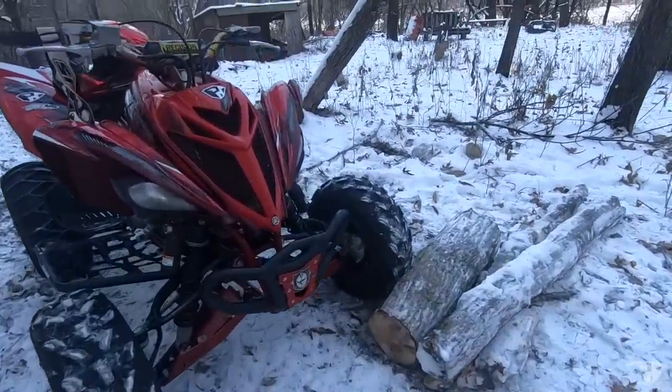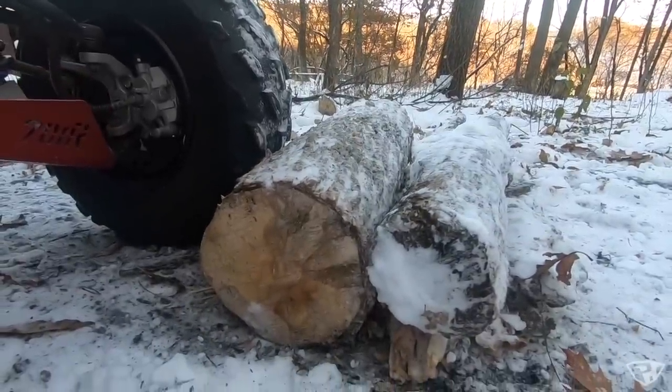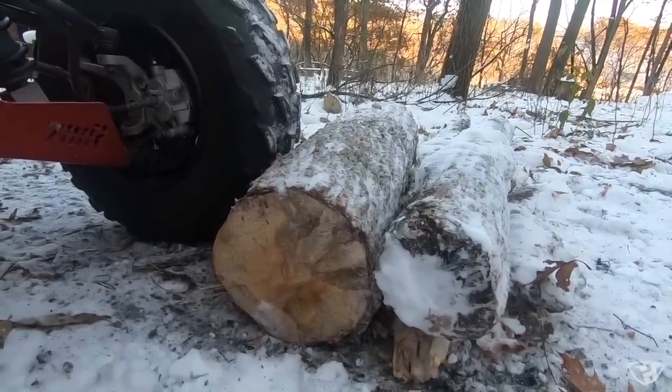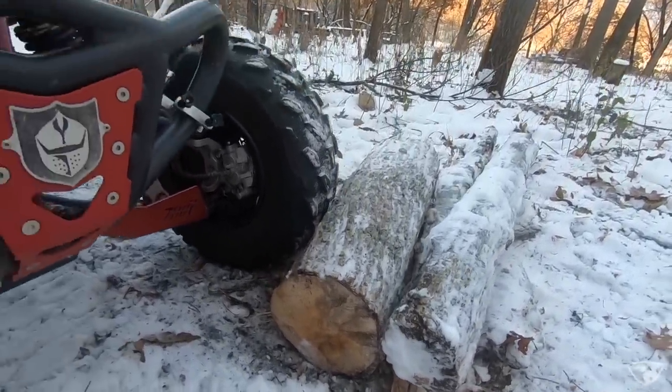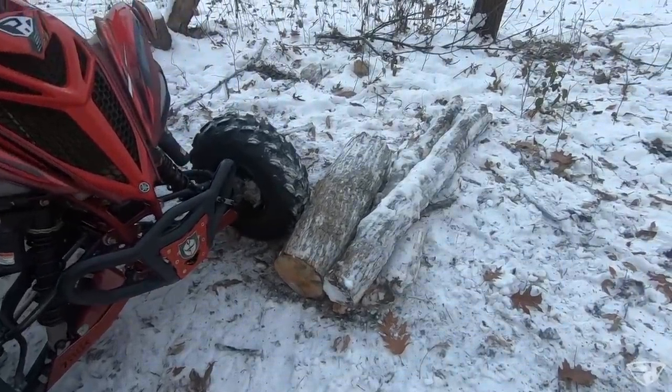I thought I'd give you a close-up of how big that log is that I'm hitting. I think I was like halfway through second gear — not crazy fast — but if you were to hit that without a damper and maybe not be bracing for it, you could totally lose the bars from an impact like that.